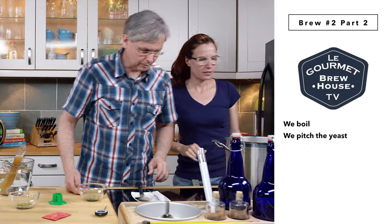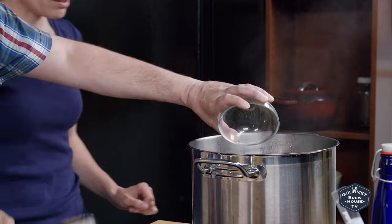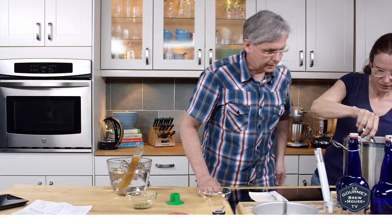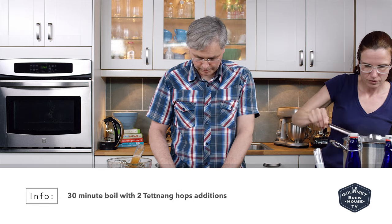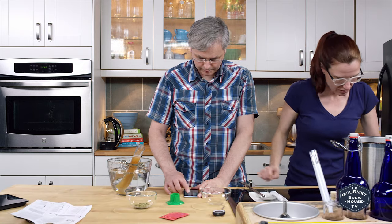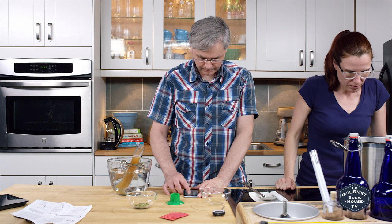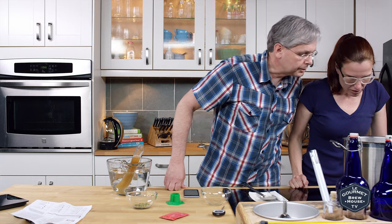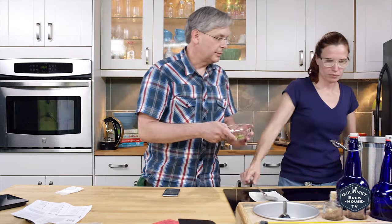Okay, rolling boil — rolling boil. You need to go the hops. Just give that a stir and set the timer for 25 minutes. So it's pretty aggressively boiling — turn it down more. Second hop addition.